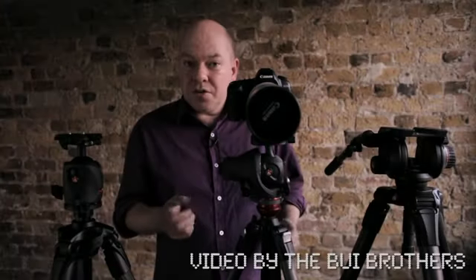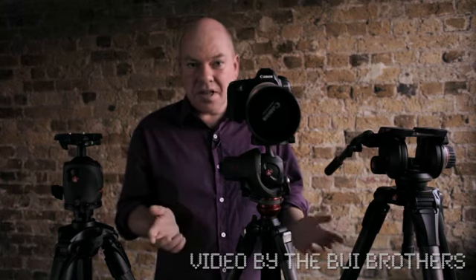So if you're shooting stills and moving images on the same assignment, this could be a great solution for you.